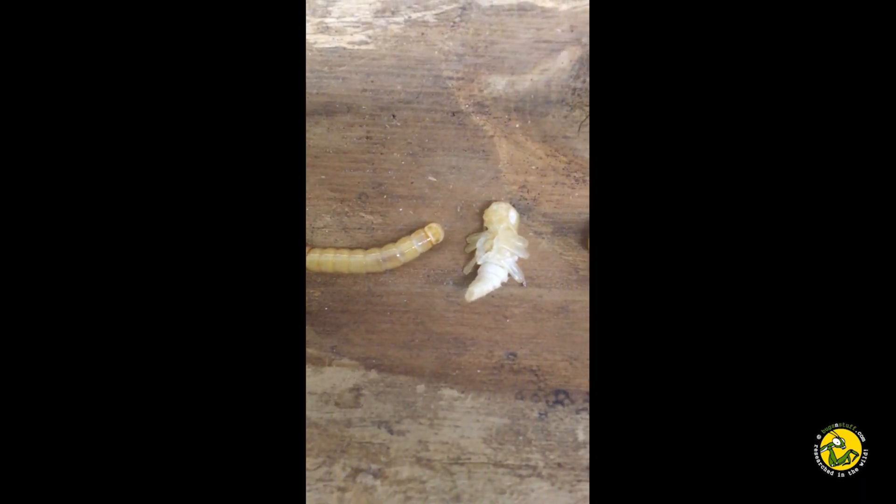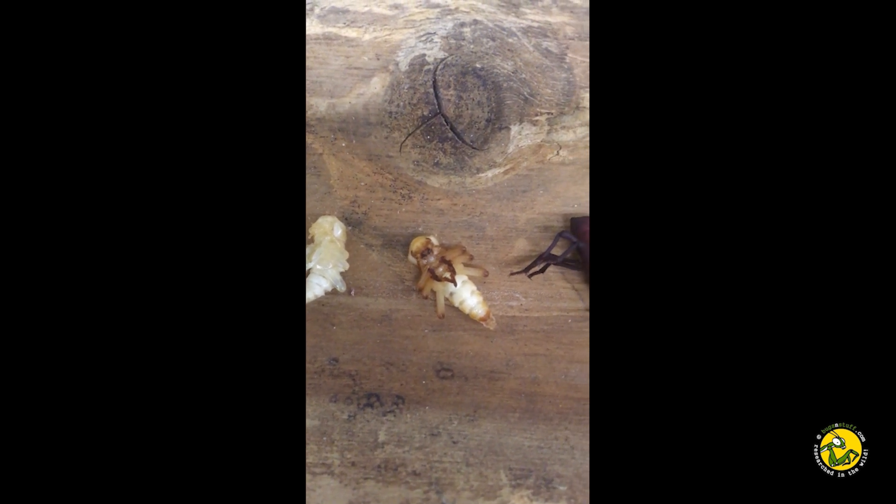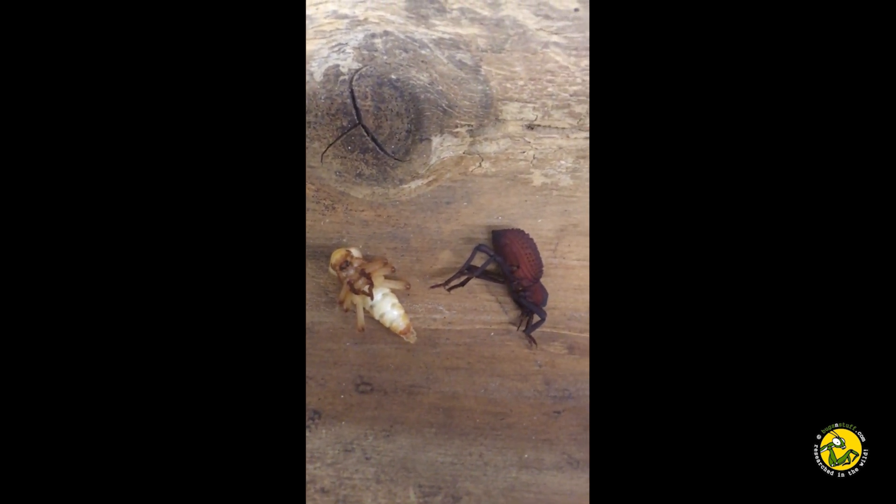So there you go, my method for breeding these amazing beetles. Hopefully with some refinement I can get my success rate to 100%, but for now I'm happy to share my findings with everyone. Thanks for watching!